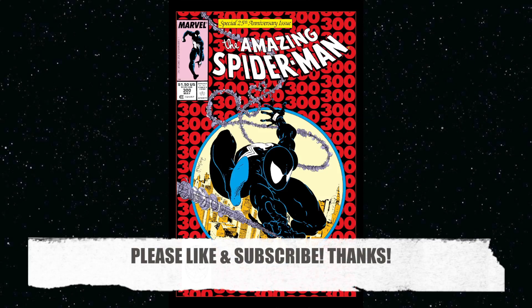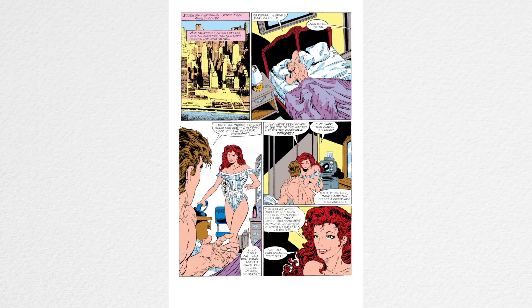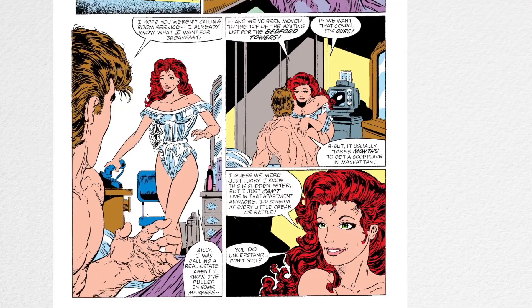I just wanted to show you the panel from Amazing Spider-Man 300, drawn and inked by McFarlane. I just wanted to show you this close-up of Mary Jane Watson.